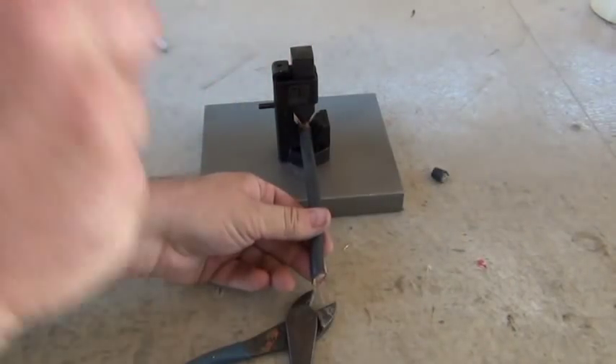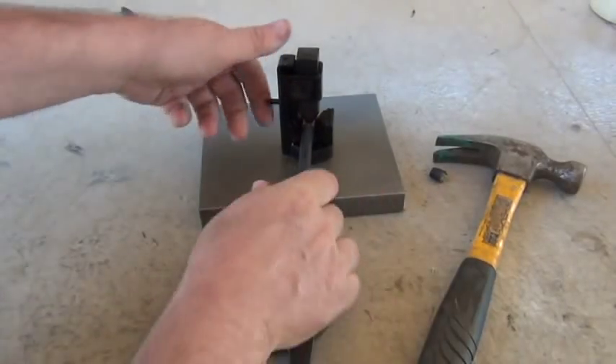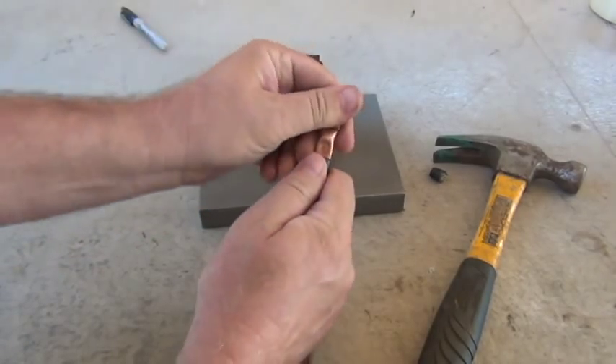Lay it into this wedging tool. And there you go — no way that's coming off.